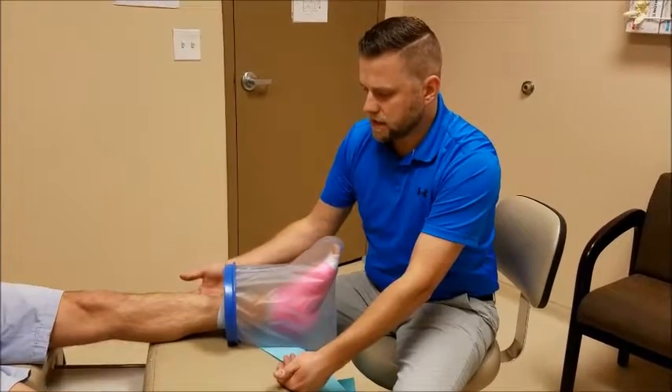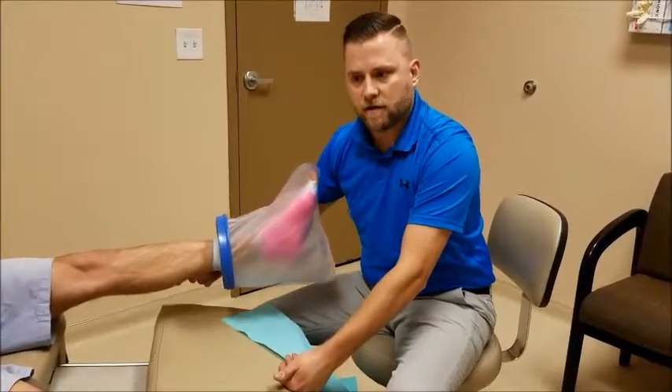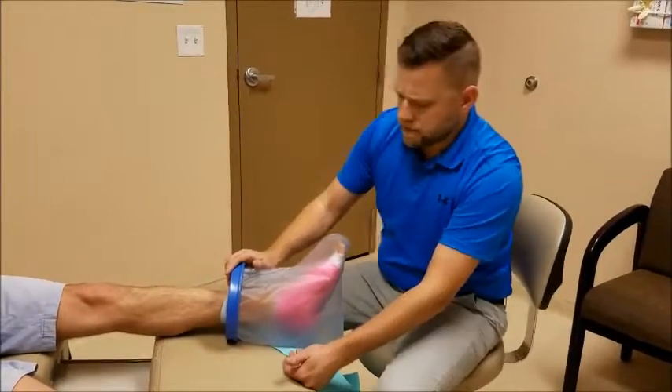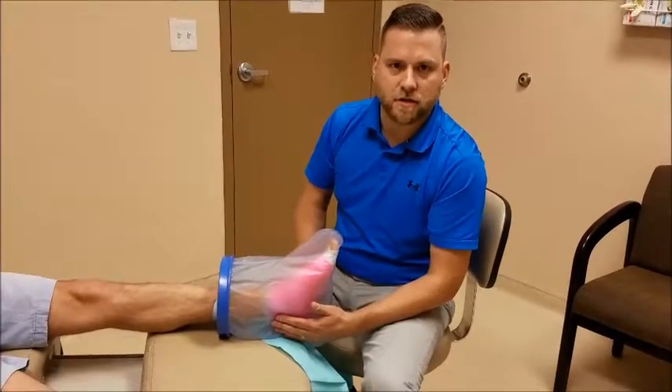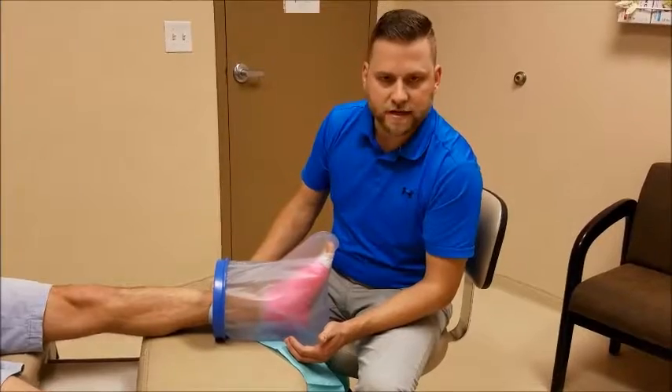Depending on what you've had done, sometimes you can put your foot down in the shower. Some people will take a bath and hang their leg out the side, and this would protect the dressing that way. If it were to leak and get on your dressing or cast, call the office right away so we can talk to you about whether we need to replace it.